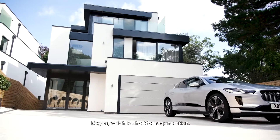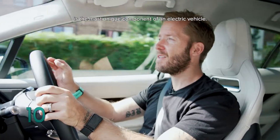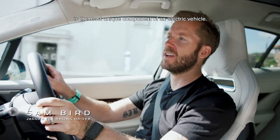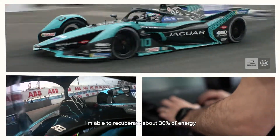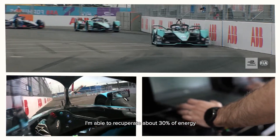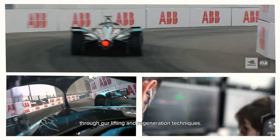Regen, which is short for regeneration, is the most unique component of an electric vehicle. During any given Formula E race, I'm able to recuperate around about 30% of energy through our lifting and regeneration techniques.